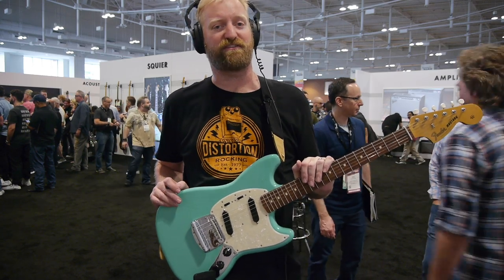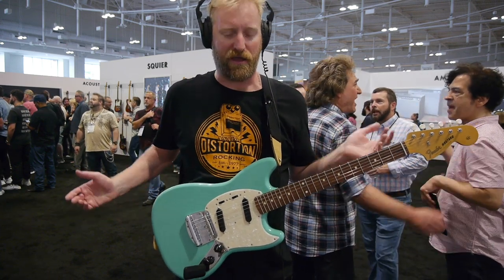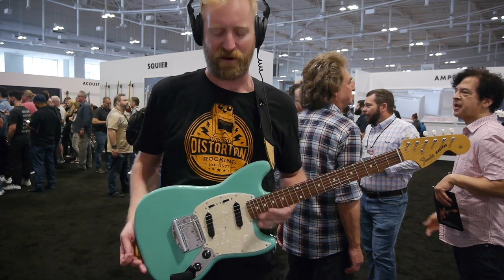Hey everyone, I'm Ryan, you're watching 60 Cycle Hump. I'm here at Summer NAMM 2019 in the Fender booth and I'm gonna check out a Mustang from the Ventera line.